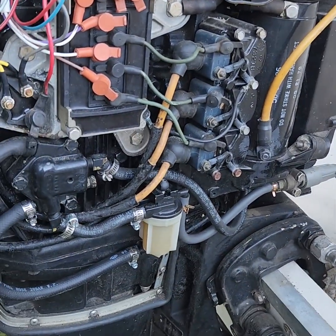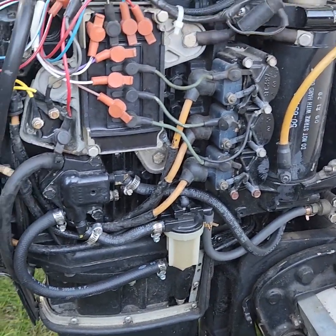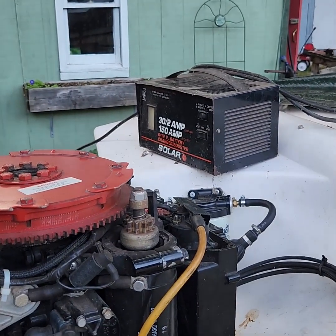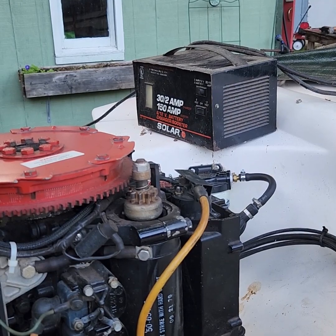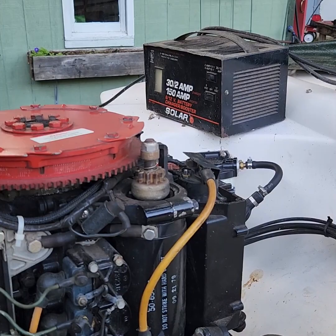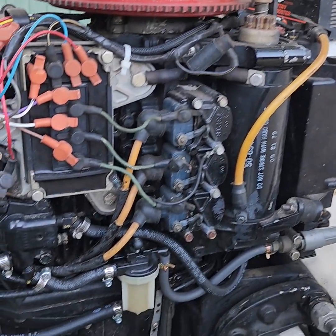Alright, so here we go. Shows up, dead battery of course. Putting the charger on it. This is my 1980 — I don't know — 88 Solar, 30 amp, 150 amp, 50 pound charger that worked great still today.